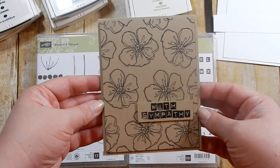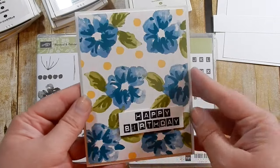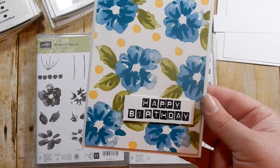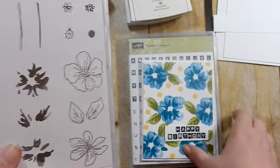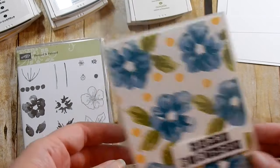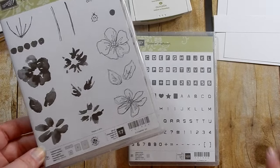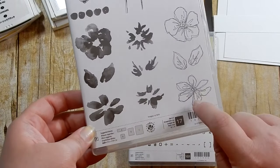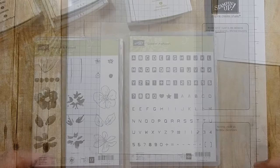My other sample card says 'Happy Birthday.' I used two layers for the flowers, two layers for the leaves, spelled out 'Happy Birthday' with the Labeler Alphabet, and did not use the outline stamp - so that gives a different look, almost like a watercolor effect. For today's card, I'm going to use a different flower than my usual favorite and I am going to use the outline stamp this time. Let me clear everything and get started.